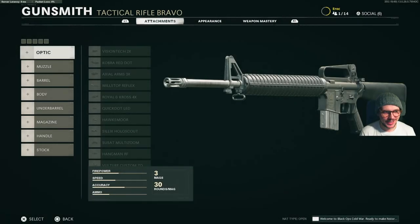Hey guys, EROG here. Welcome back to my channel. We're doing the M16 attachments next, so let's get into it.